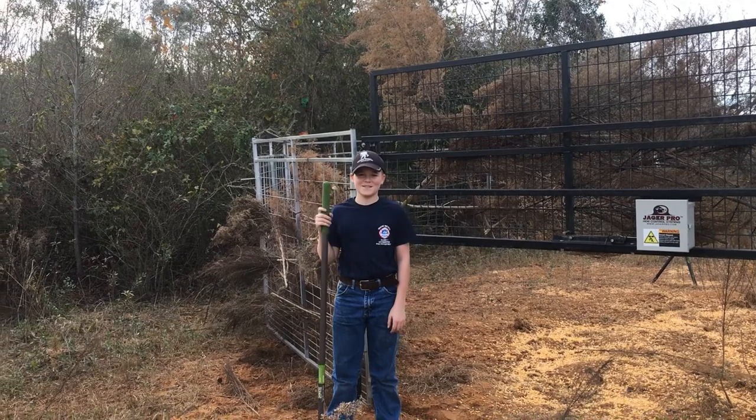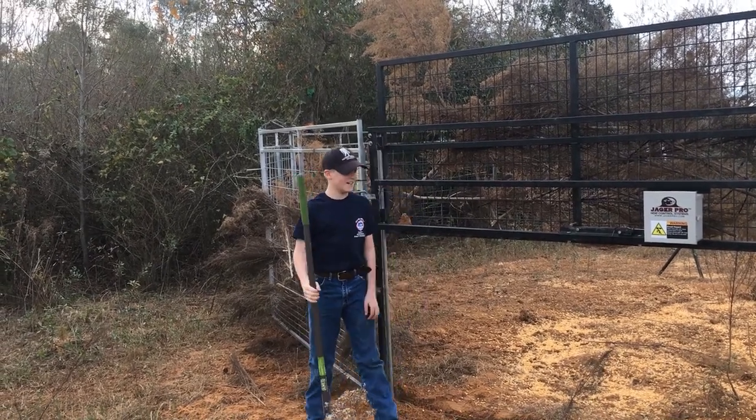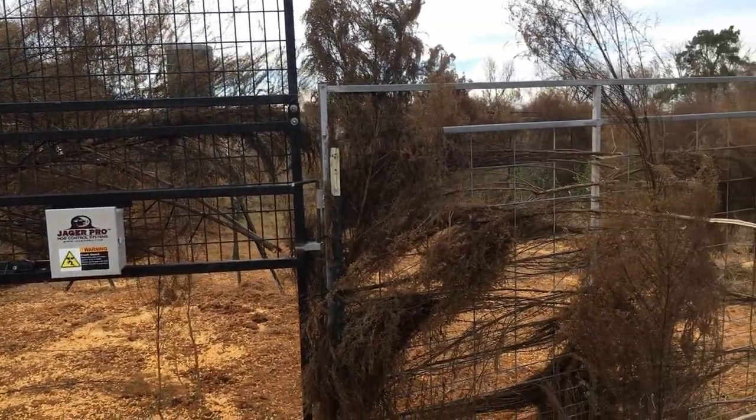Hey, this is Zoe Wisnowski from Hog Cutters. What I'm going to show you today is how we camouflage and how we put our gates in.